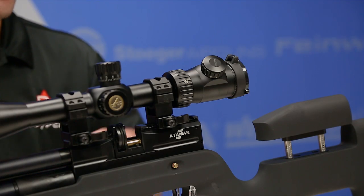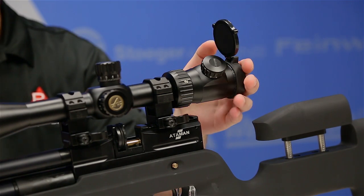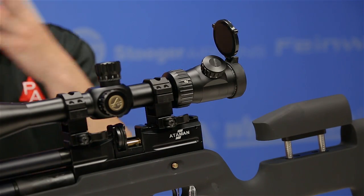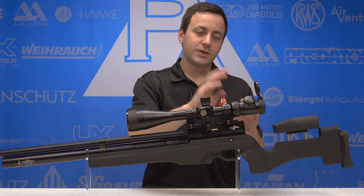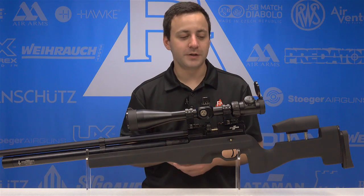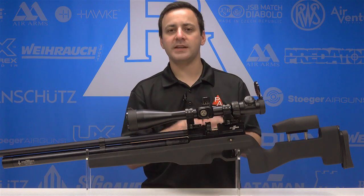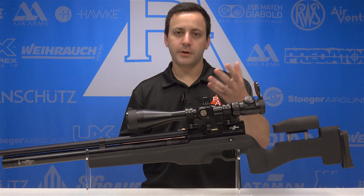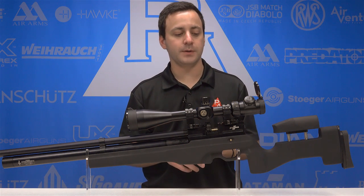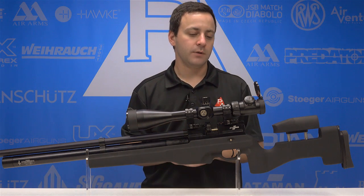Starting at the back of the scope, we have some rubberized flip covers — they seem pretty sturdy, no problems so far. You get one for the back and the front of the scope. Underneath that we have a fast focus eyepiece to bring the reticle into focus for your eye. Also at the rear we have an 11-step rheostat — basically your illuminated reticle feature. 11 steps of brightness, red only, and it illuminates the vast majority of the reticle very cleanly with no flashing around the outside.